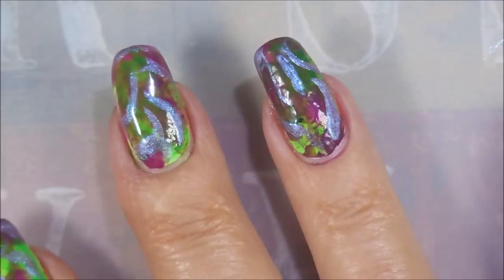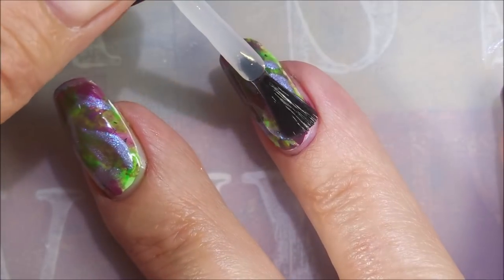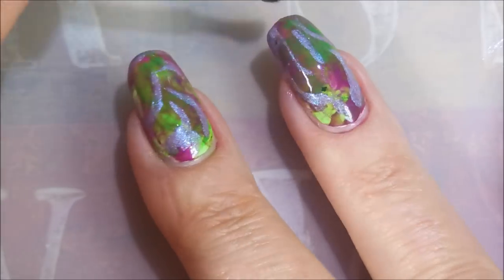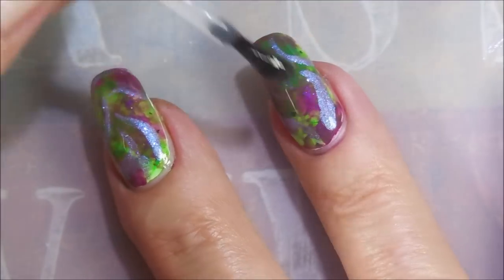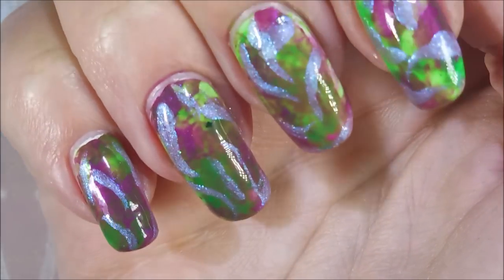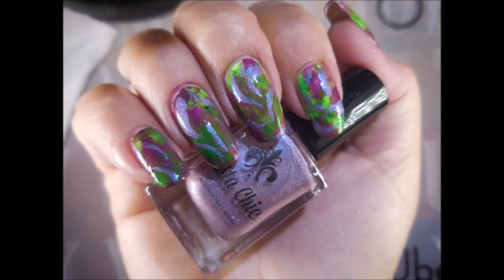I'm gonna top this one with some posh top coat, get it to dry down and seal all that in. I would love to hear what you think about this craziness — let me know down below in the comments because I always love hearing from you. I've got a swatch photo coming up here very soon. I hope you enjoyed this one, and until next time be good to yourself. I'll talk to you soon — bye!